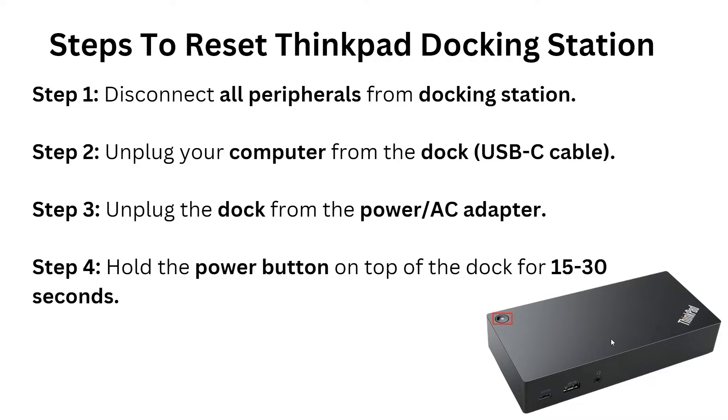Step three: unplug the power cable from the AC adapter on the dock. Step four: hold the power button on the top of the dock for approximately 15 seconds.